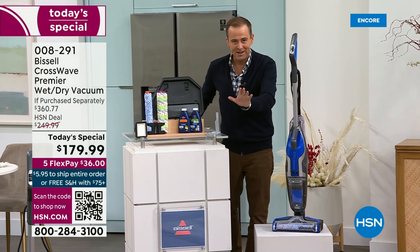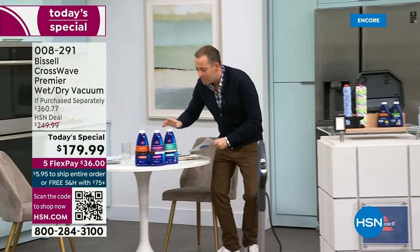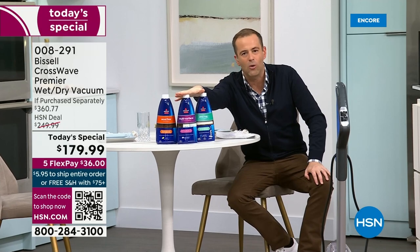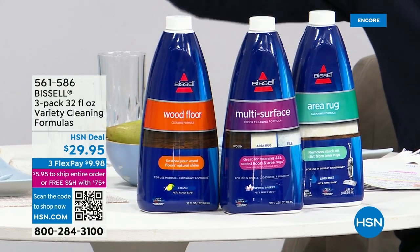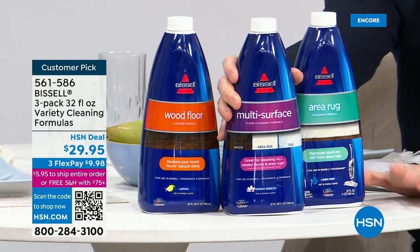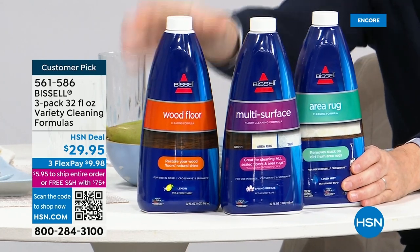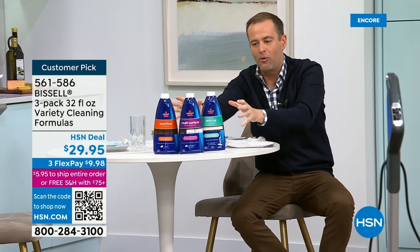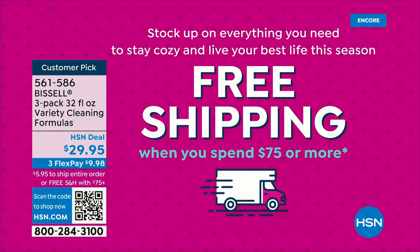These are flying out the door at $179 and change. The extra formula — three jumbo bottles, 32 fluid ounces each to cover your entire home — we have fewer than 2,000 left, so they're not going to last the day. If you buy the formula at the same time as the Today's Special, shipping and handling will be free — because when you spend $75, you get free shipping and handling all day long.